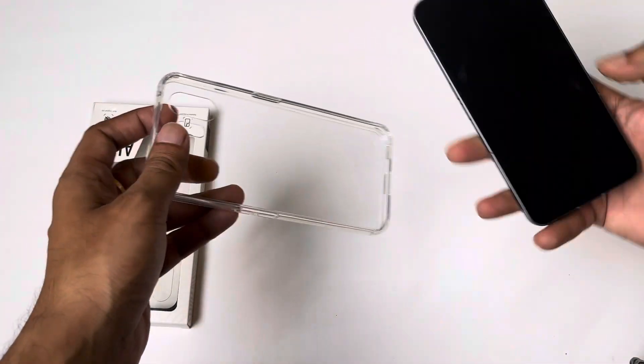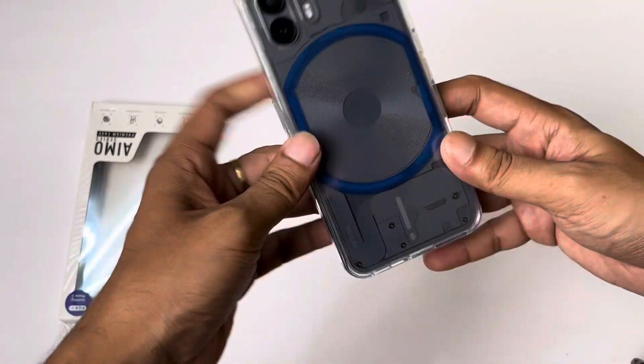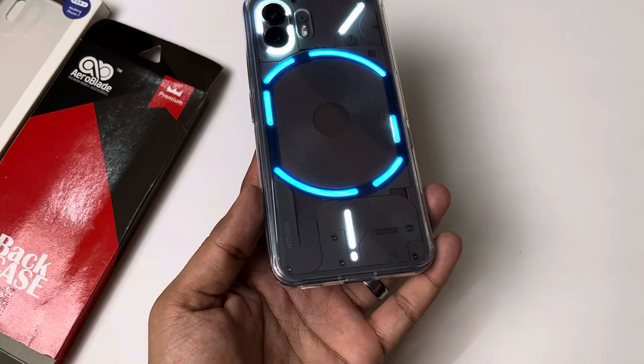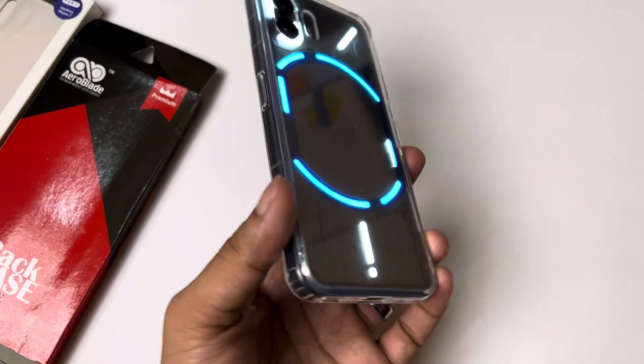But the side frame — the TPU — will yellow over the period of time. So I put the Nothing Phone 2 in it and then checked the portions and cutouts. Everything is good. You can see the fit and finish, and the cutouts are perfect.